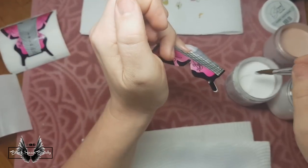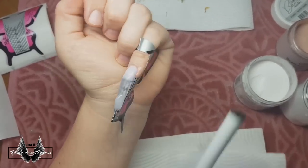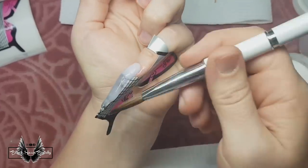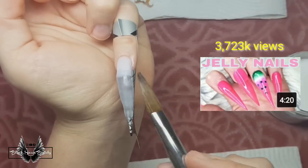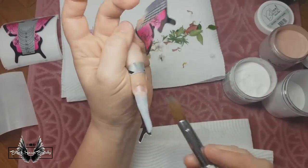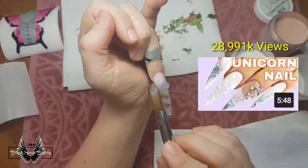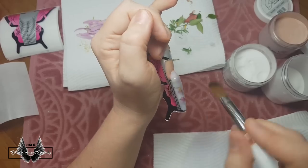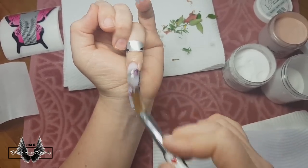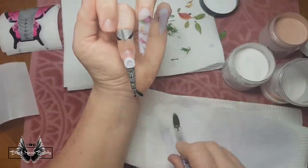First up, for my pinky, I'm creating a sculpted clear nail so I can paint it later with a translucent gel polish and recreate my jelly nails video. The original video is linked in the cards. Next up is my unicorn nail video, recreated on my ring finger, but with a milk bath base. To create a successful unicorn nail you need to build up the acrylic enough to be able to carve unicorn grooves into it, which I'll do later in the video.